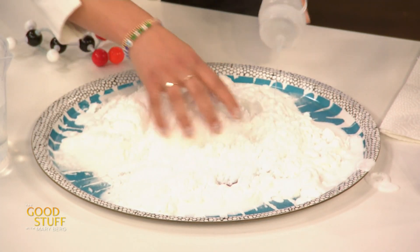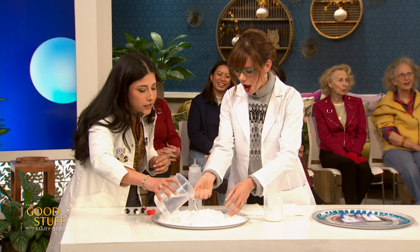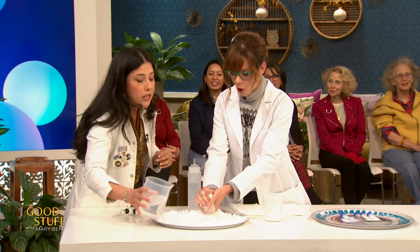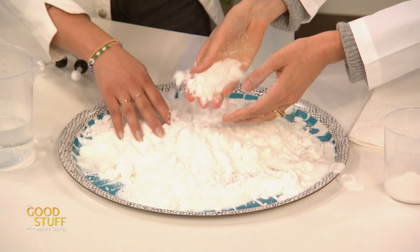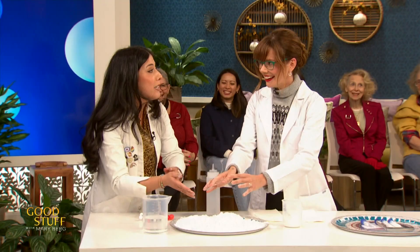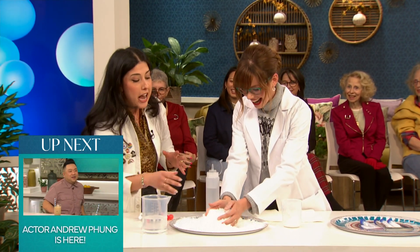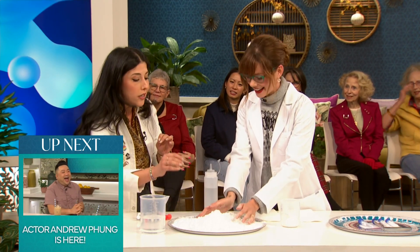Get your hands in there! It goes from a fluffy snow; add more and it becomes a packing snow, it becomes a sludge. It can absorb up to a thousand times its mass. This is way too much fun — it's so simple but really fun. Where do I get this? You can find it everywhere, because it can absorb up to a thousand times its mass in water.